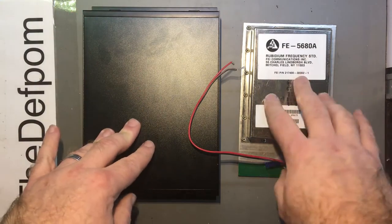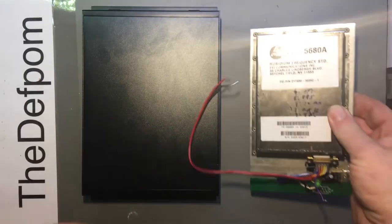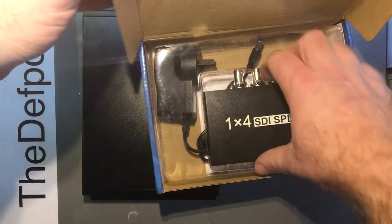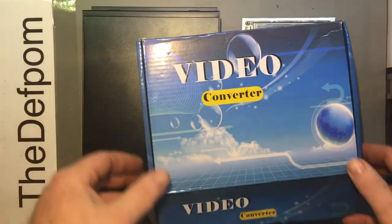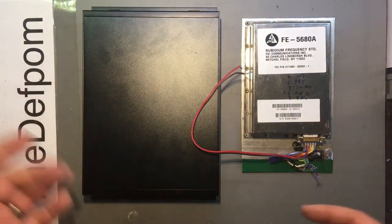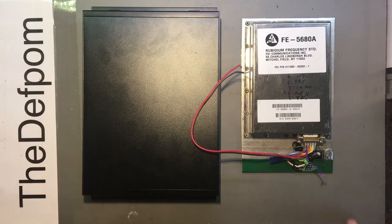With this rubidium standard, I was planning on putting it into a box and using a video distribution amplifier to amplify and distribute the 10 MHz reference signal for my bench. The problem is I tested this unit and it doesn't do anything with 10 MHz — I tried other frequencies and nothing. I don't know if it's faulty or incompatible, so my distribution amplifier idea is currently on hold until I sort that out.